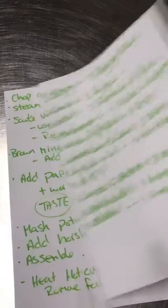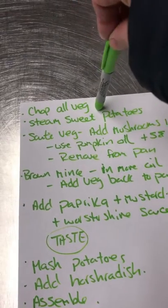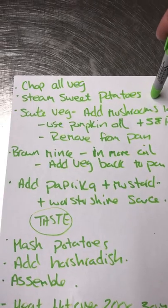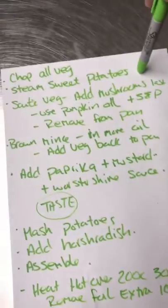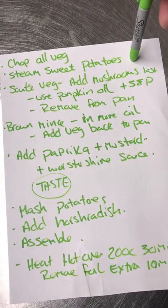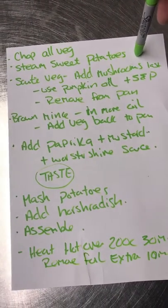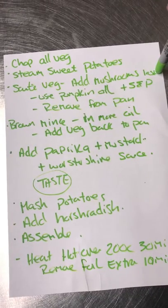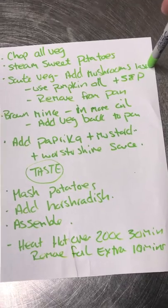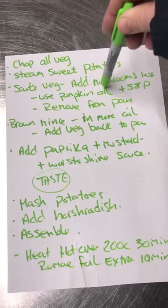For the topping: three medium-to-large sweet potatoes, chopped into medium pieces with skin on (entirely up to you), steamed so they won't be too damp when mashed. One heaped teaspoon of horseradish and one heaped teaspoon of Dijon or grain mustard for the mash. Method: chop the veg, steam the sweet potatoes — they took about 30 minutes, longer than I always think. You can steam them in advance and let them go cold before mashing, that's absolutely fine.